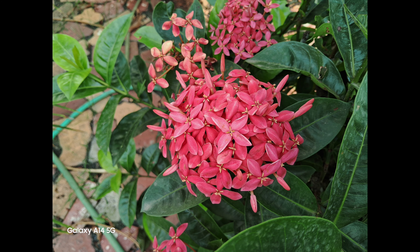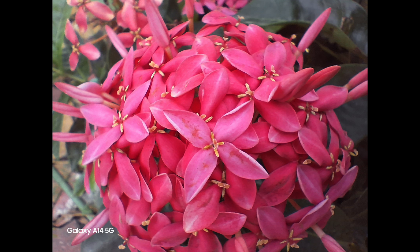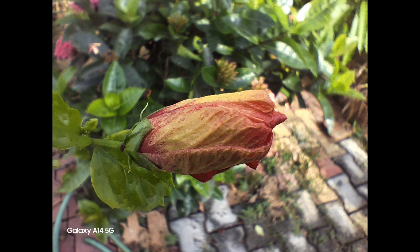The phone also comes with a macro camera, which is a 2 megapixel shooter, and this is where things are not so great. The colors look washed out, the details are average, and there is a lot of noise in the images. Almost all brands are now using a 2 megapixel camera for macros and this is definitely not serving the purpose.